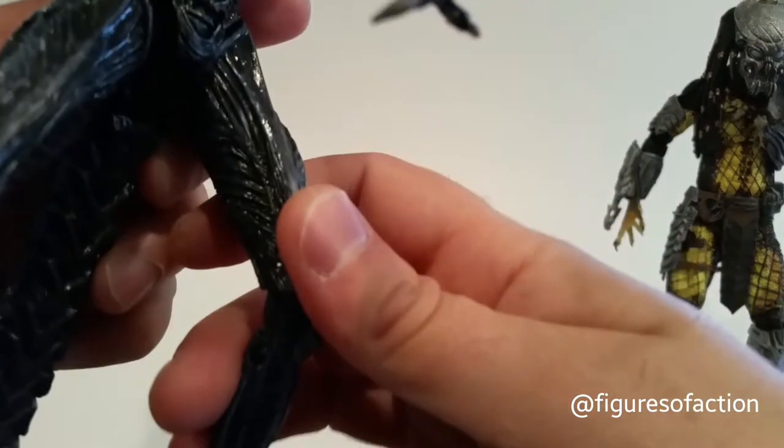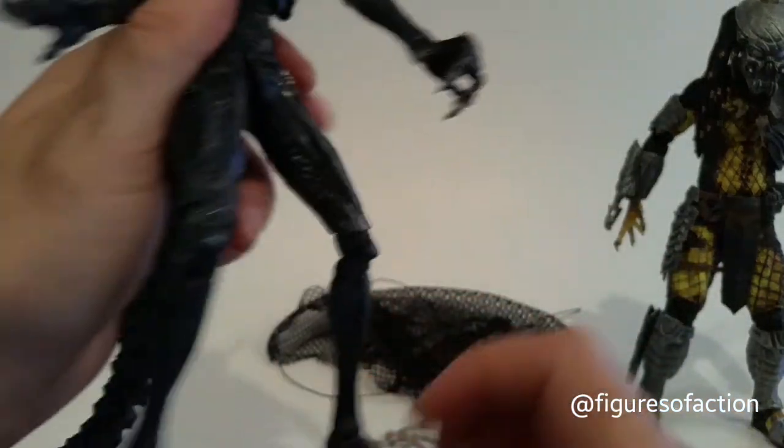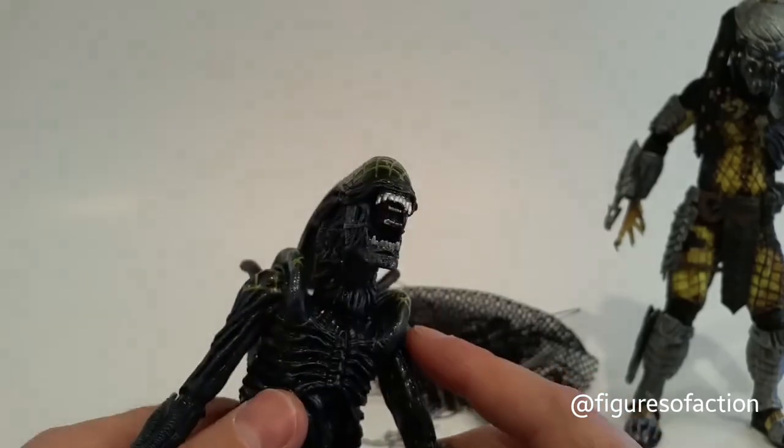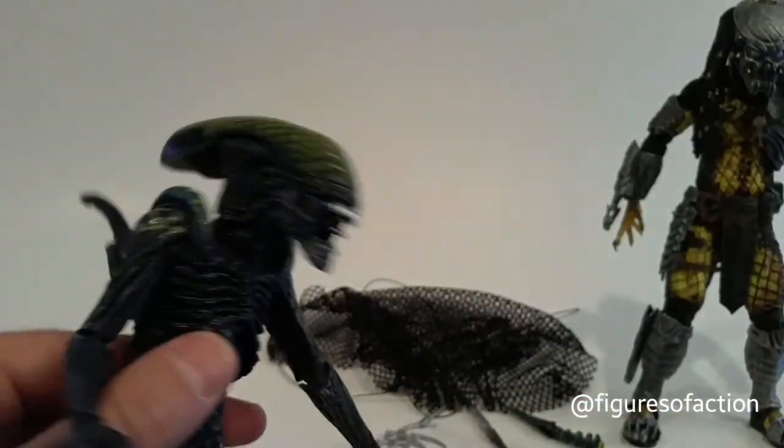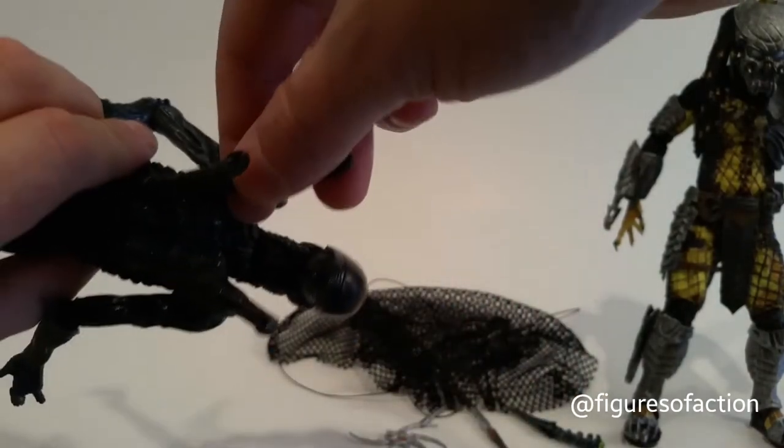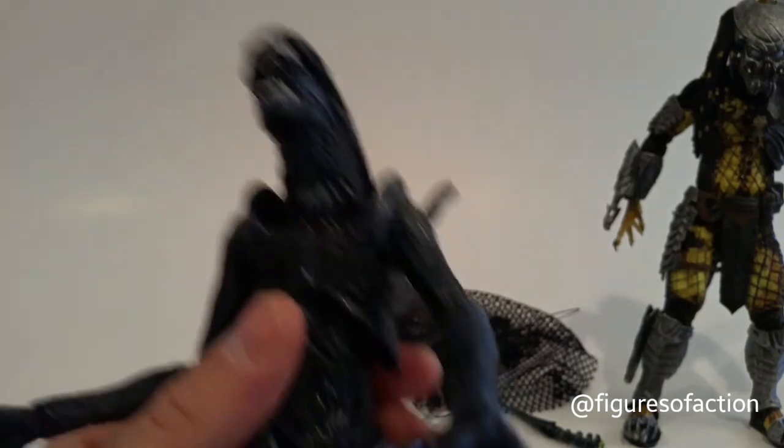The Grid Alien is the same mold, from what I can tell, as the warrior alien — which I only have in glow-in-the-dark translucent green. I missed the original release of the warrior alien; I was expecting some in the mail but they haven't shown up yet.